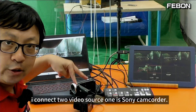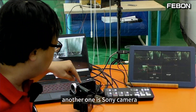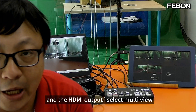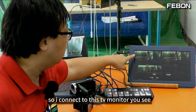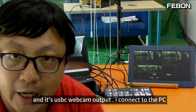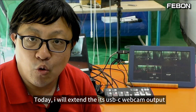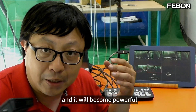This is an 8mini Pro. I connect two video sources: one is a Sony camcorder, another one is a Sony camera. You can use your finger to switch the video channel. The HDMI output is set to multi-view, so I connect to this TV monitor — you can see the multi-view. It also has a USB-C webcam output; I connect to the PC for OBS Studio, Google Meet, and so on. Today, I will extend the USB-C webcam output to make it more powerful.